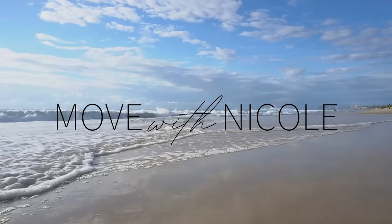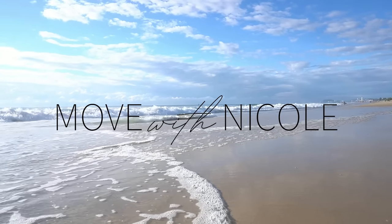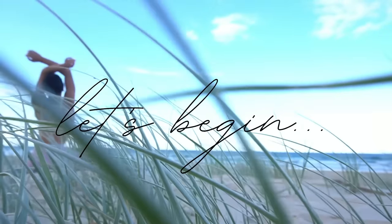Welcome back to Move with Nicole. Today's class is a full body Express Pilates workout, perfect for when you're short on time. So when you're ready to get started, roll out your mat and let's begin.